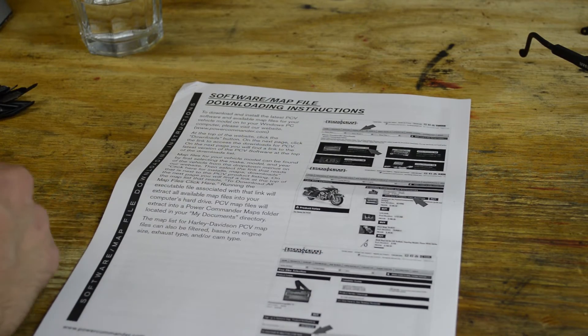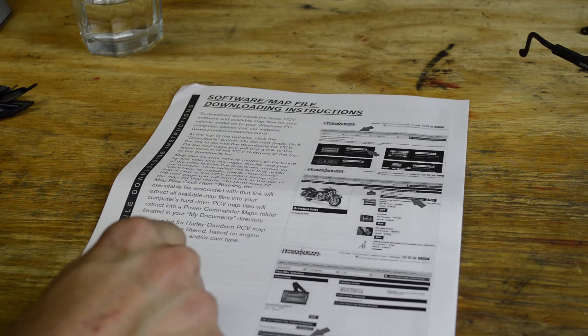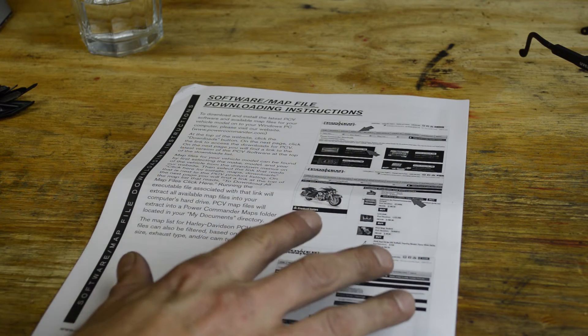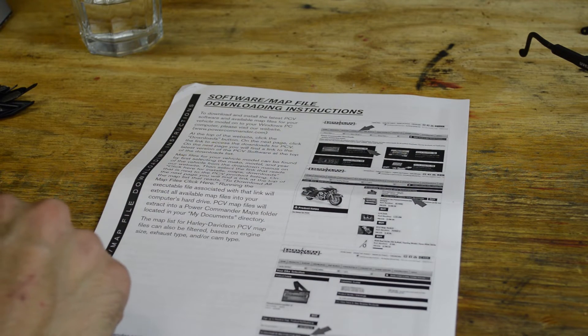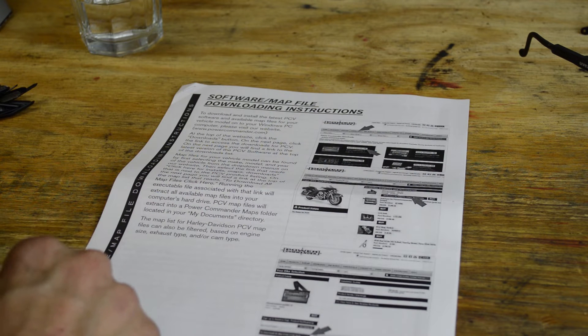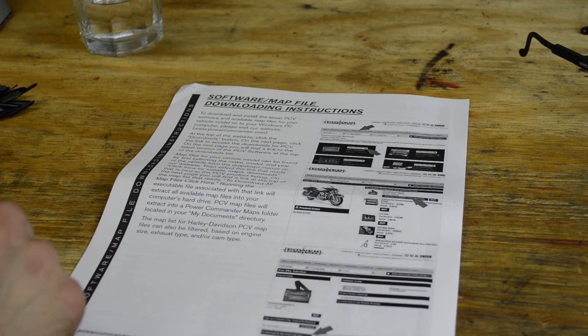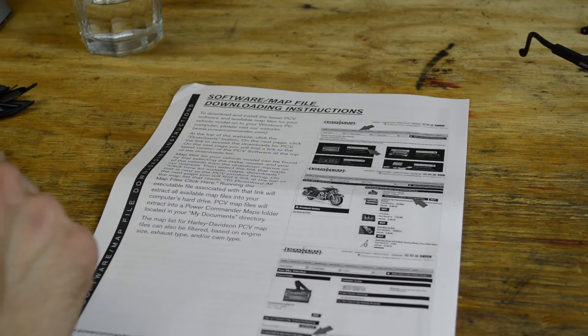Putting a map on this was super simple. I followed the directions and installed the software on my PC. Once you install the software you can select your year, make, and model and see what maps are available. I downloaded one map that had a two-in-one exhaust and a screaming eagle air filter — probably the most common setup. Basically you download the map, connect the power commander via USB, open the map file, and hit one button that says 'Send Map.' Boom — you're done.